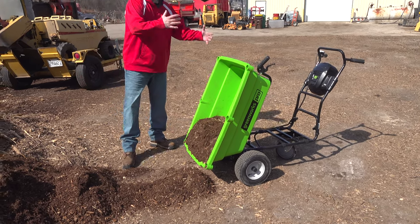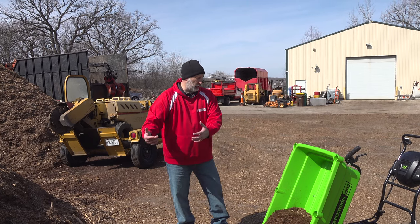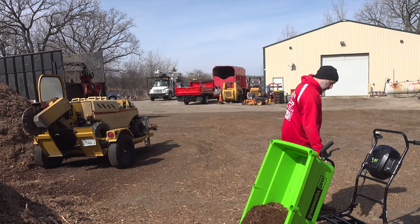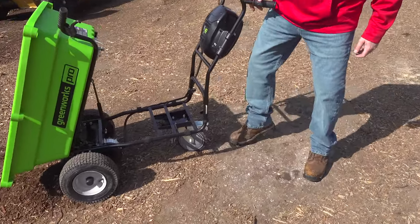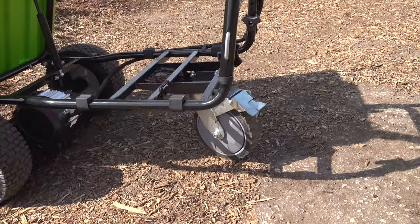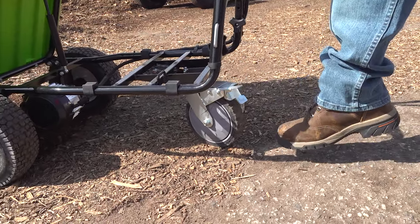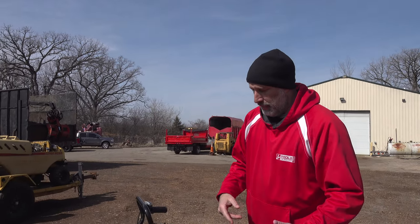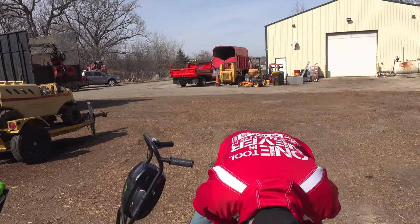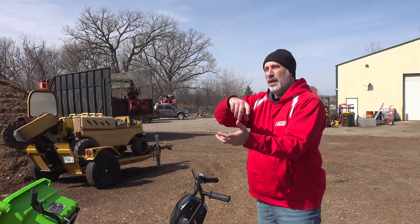This is great for a garden. Even if you're getting plants home and you've got to take them to the back of the yard, or take a load of dirt, mulch, or anything like that — this thing's really nice. And look at this rear wheel — it's nice and big, it's got a lock on there so if you're on an incline or decline you can lock it. We've had other ones where the back wheels chatter constantly, but this one rolls nice and swivels nice.